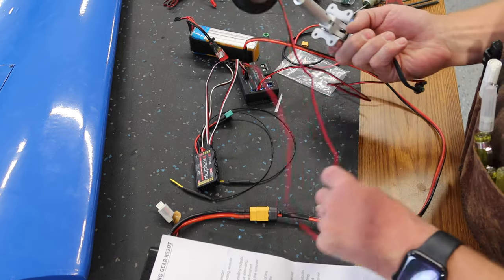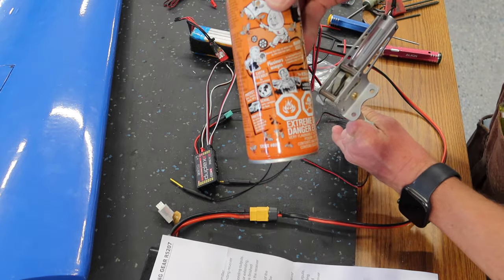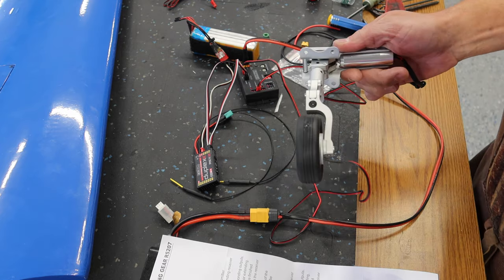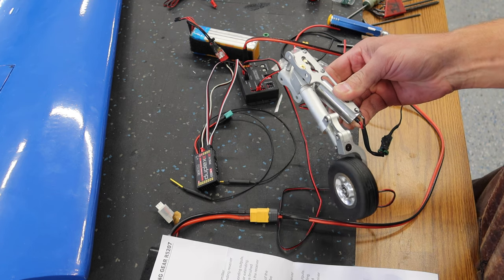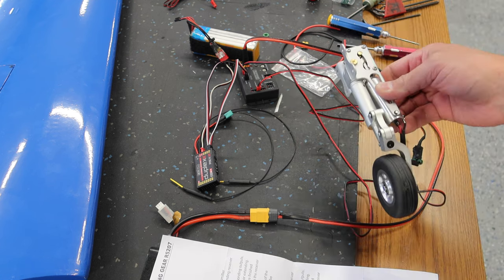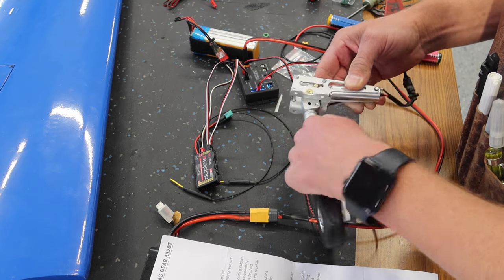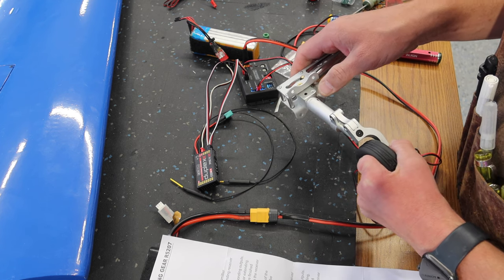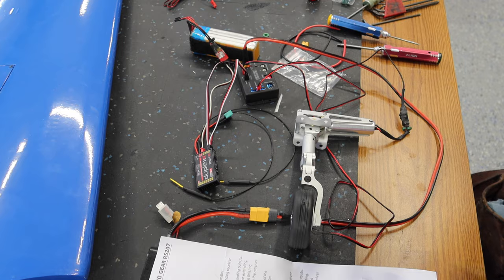We've got our gear hooked up, brakes hooked up, and everything — I've already cycled this and everything looks good. As I was cycling it I put some spray grease on the threads and pivot points. I did take out all the points holding the leg into the trunnion just to inspect everything. The set screws holding the leg itself I've already Loctited; the ones holding the leg to the trunnion I haven't Loctited yet — I'll wait until these are installed so we can adjust our toe-in on the system.